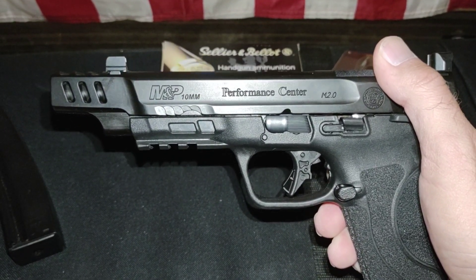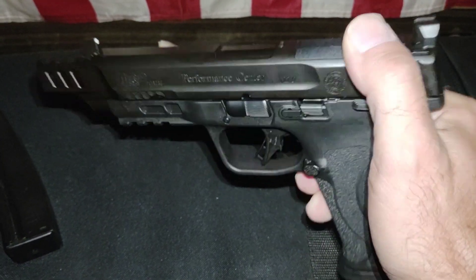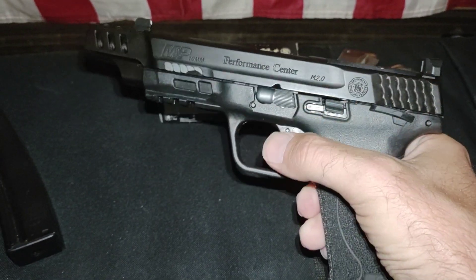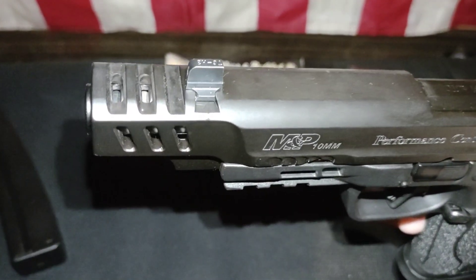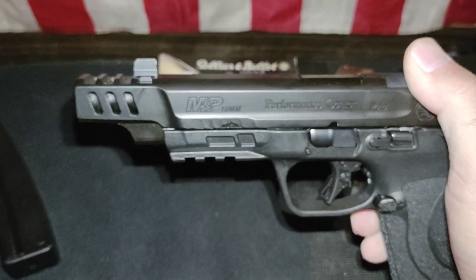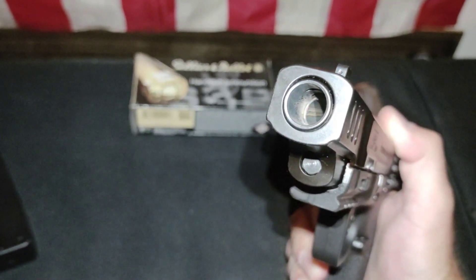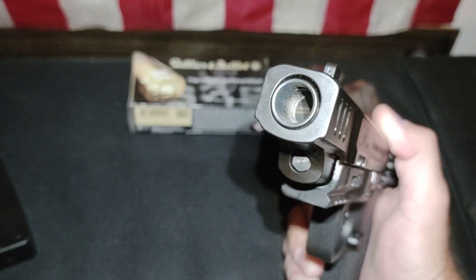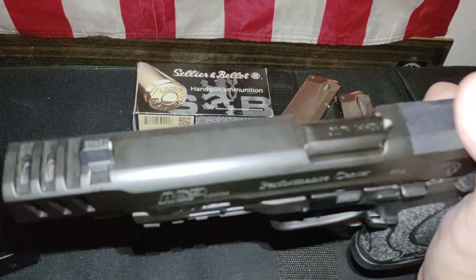It has front serrations but I don't press check — I think that's stupid, you should just know your gun's loaded. Factory compensated barrel. They say it's a 5.6 inch barrel, but the rifling stops about half an inch in, so it's really a five inch barrel.